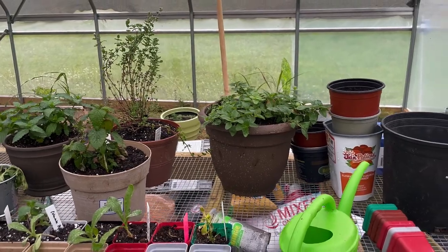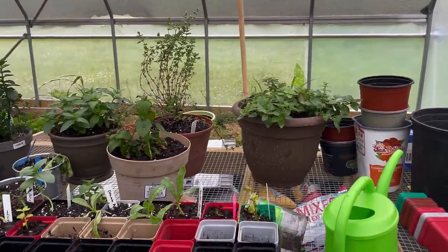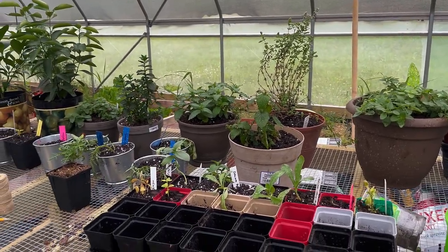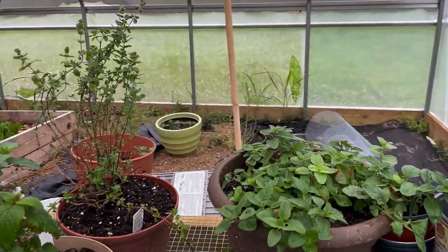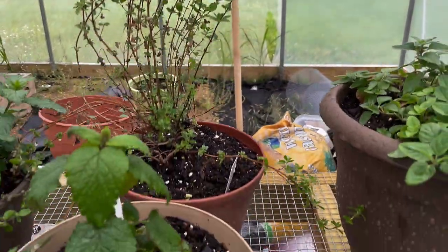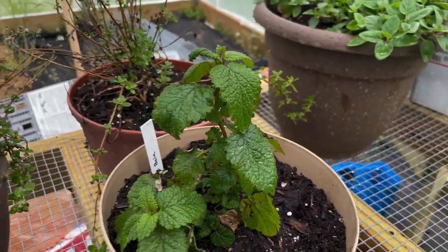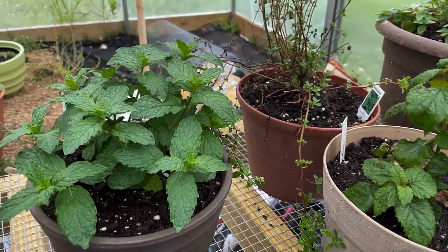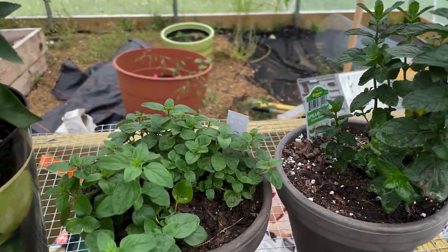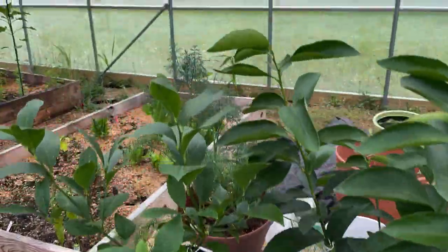Here's my seeding table — we haven't moved it to its permanent spot yet, but it's handy right by the entrance for starting seeds. These are all plants from the back of the greenhouse: oregano, marjoram, lemon balm, mint, spearmint, more oregano, my lime tree, my lemon tree, and back there is dill.